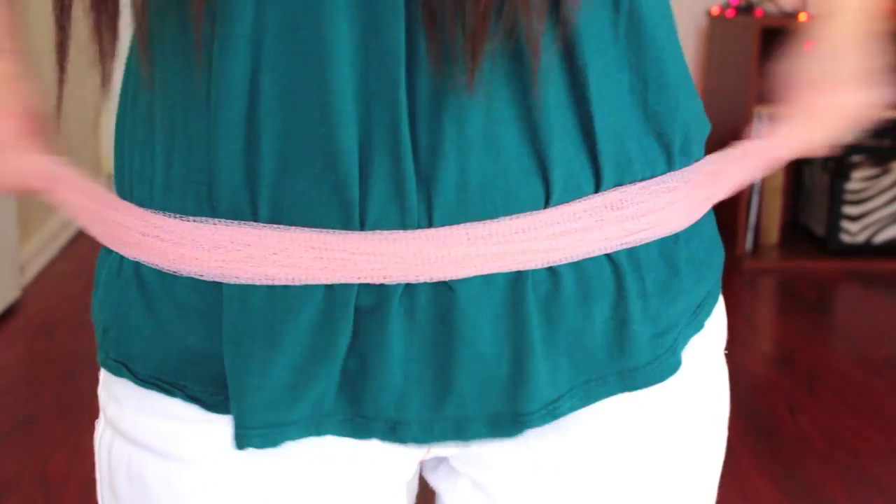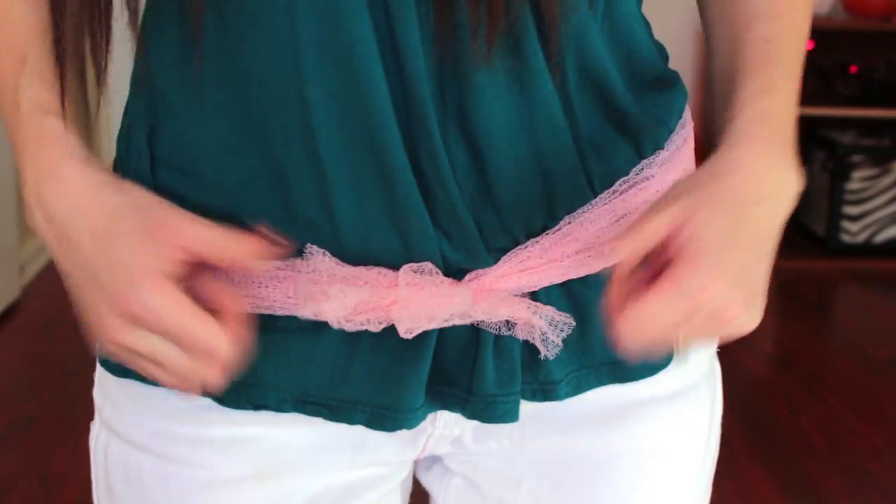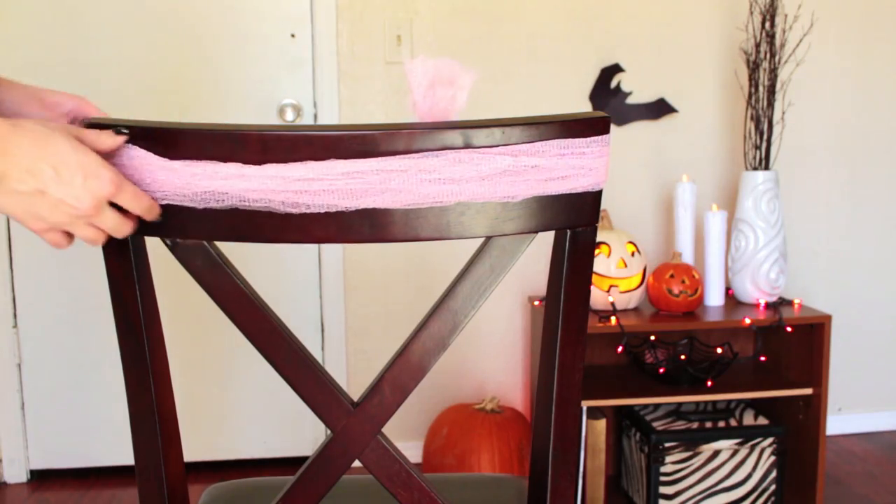Start by measuring a piece around your hips. Once it ties completely, go ahead and take this piece and place it on top of a chair so that you can work on this.